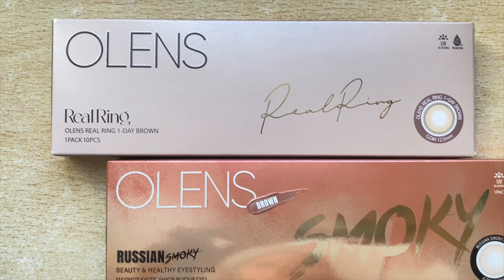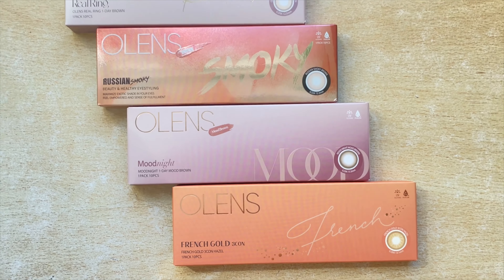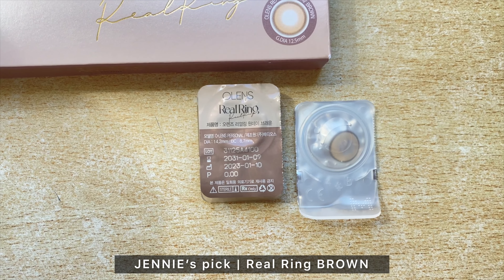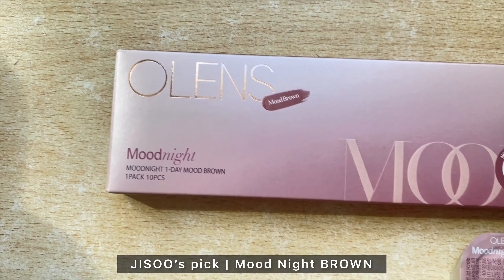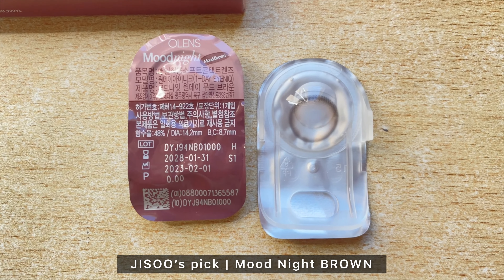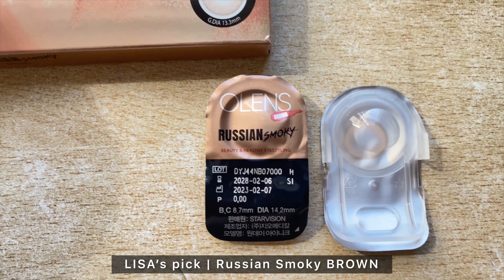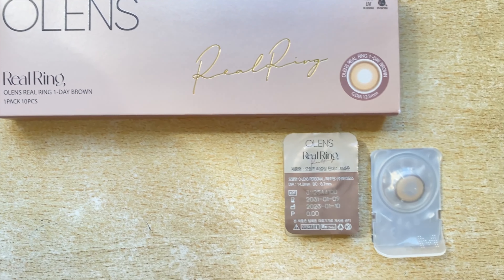In today's video I will be trying on BlackPink's lenses: the Real Ring Brown which is Jenny's pick, the French Gold Tricolor Hazel which is Rosé's pick, the Mood Night Brown which is Jisoo's pick, and finally the Smoky Brown which is Lisa's pick. The first one I will be trying on is the Real Ring Brown, Jenny's pick.